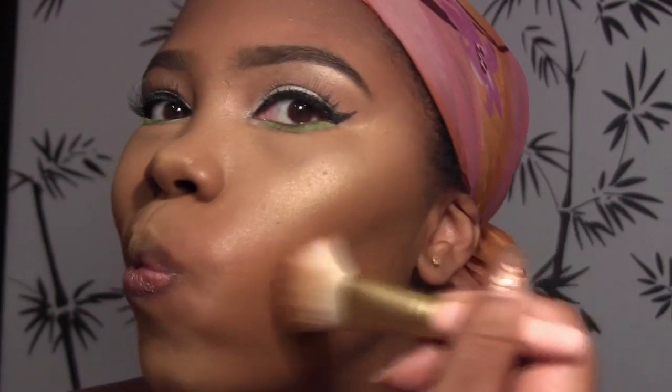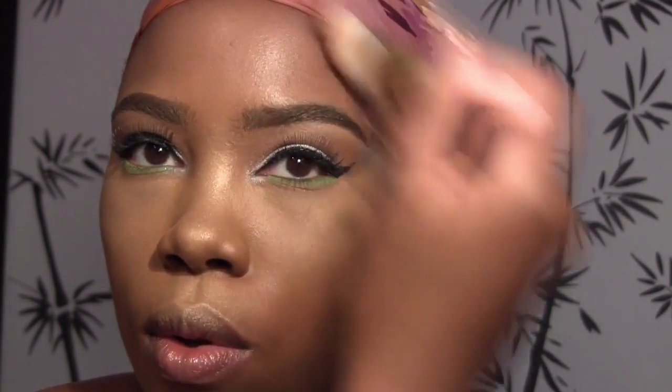Now I'm going to take this Rocket Republic powder in Angora and use that to contour the hollows of my cheeks, my chin, my forehead, and I'll also use that to contour my nose.